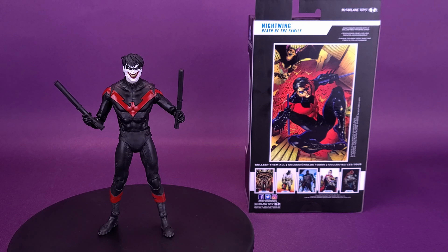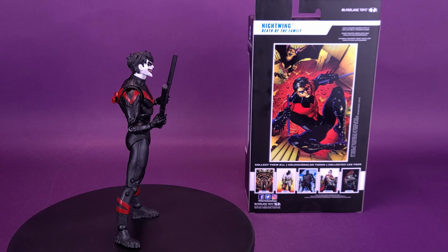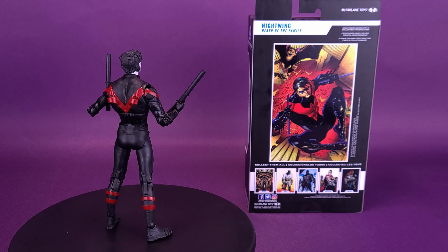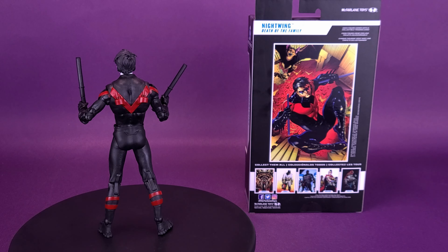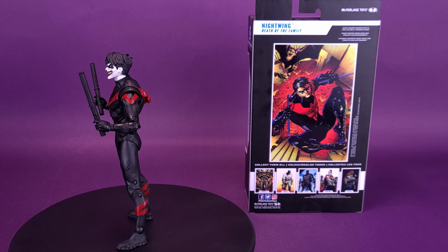Dick Grayson began his crime-fighting career as the original Robin, Batman's protege and crime-fighting partner. An expert acrobat and skilled fighter, Dick eventually left the nest and ventured out on his own as a new hero called Nightwing. His childhood experiences as a circus acrobat and trapeze artist make him extremely agile.